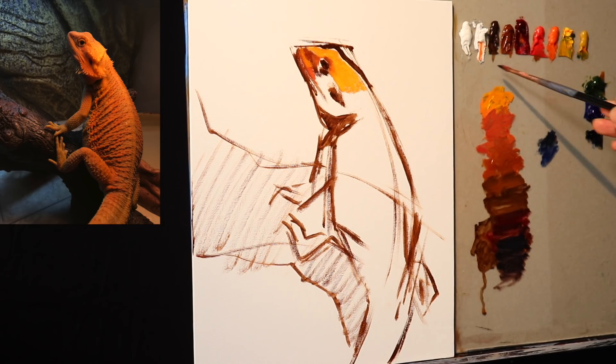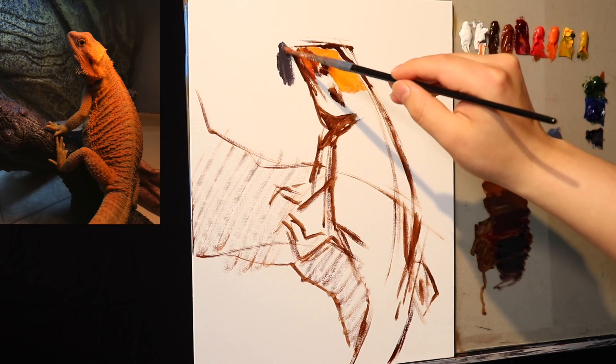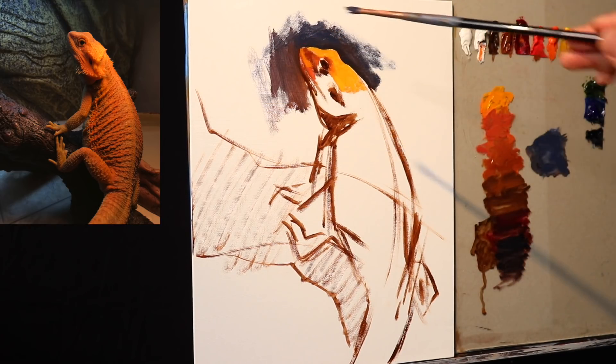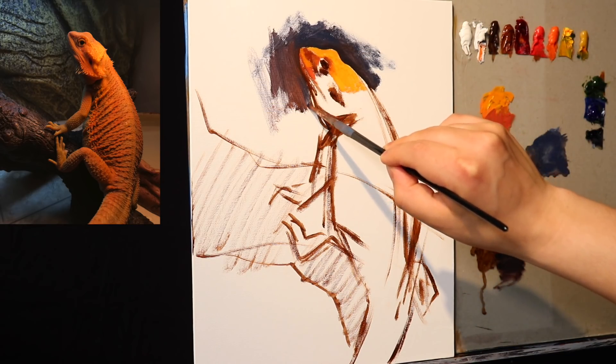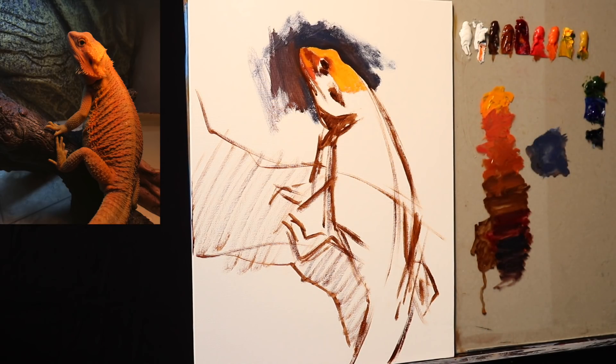What you're seeing me do is mix up ultramarine blue and ivory black with the mixing white. With a little bit of water — this is water mixable oil paint. Notice how it's already dripping on one side of the palette. I tend to put in quite a lot of water to thin out the paint. If you want to know exactly what materials I'm using, you can scroll down to the description box below and I'll have all the information typed up for you.